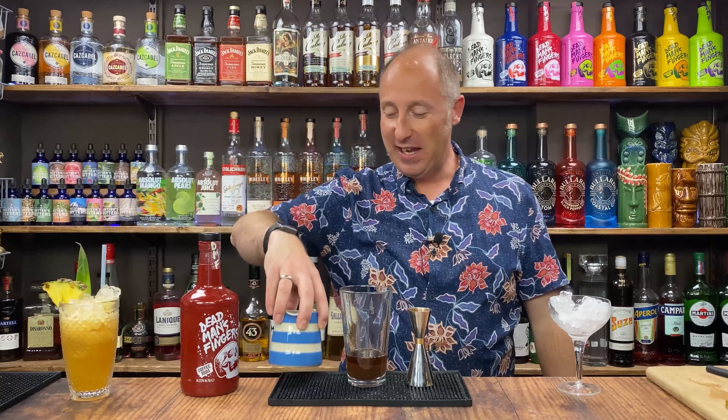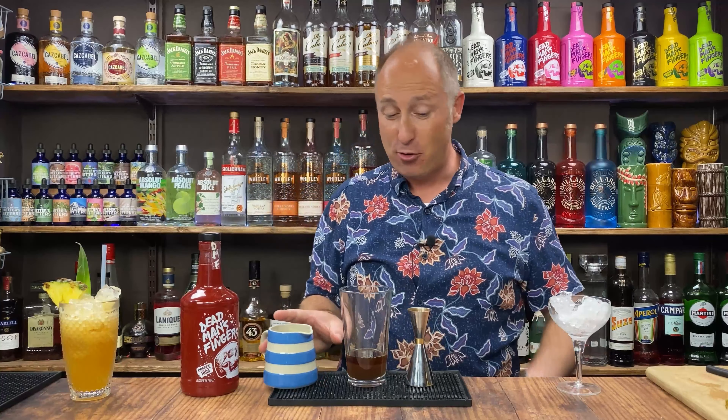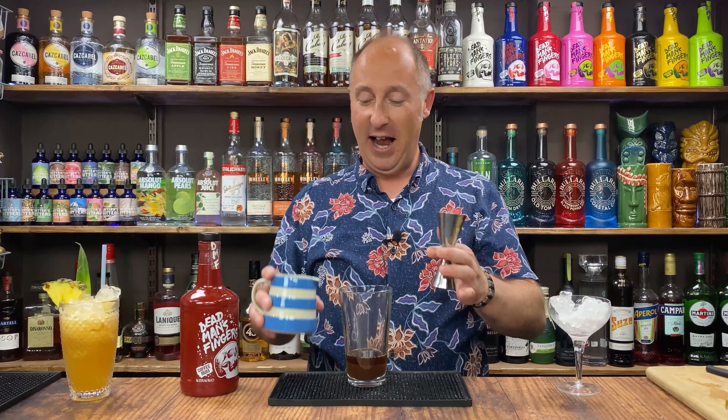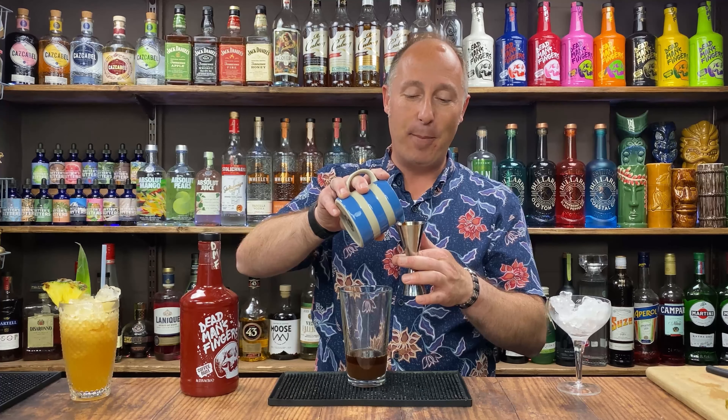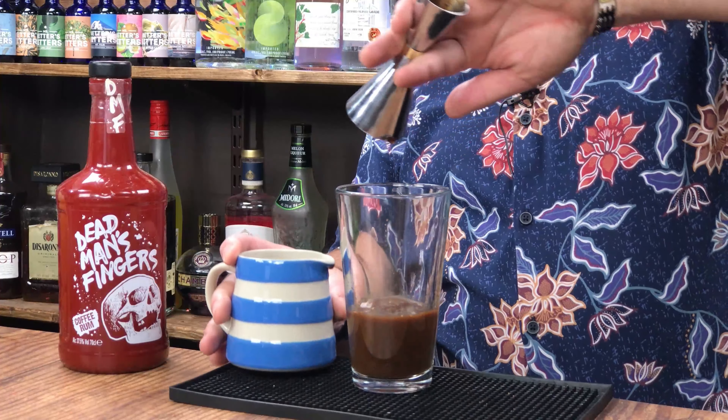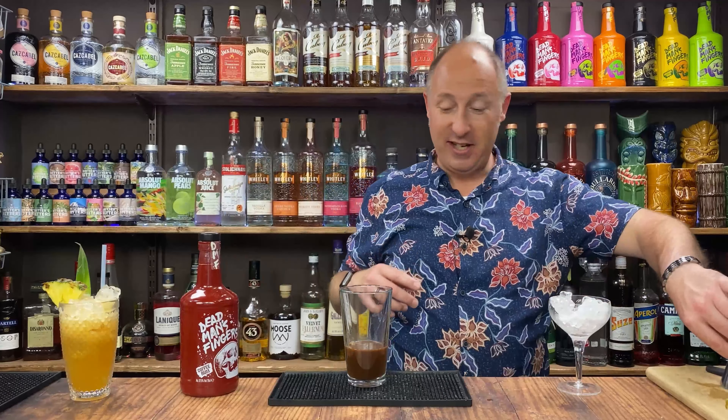The final ingredient is just some fresh espresso. I haven't got a coffee machine — I use instant espresso. I'm going 35 ml, matching the coffee rum. The clever ones among you will notice that's how I always do my espresso martinis: go equal measures — 35 rum, then 35 of coffee and chocolate together, and now 35 espresso. That'll fit perfectly.